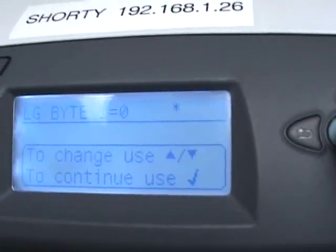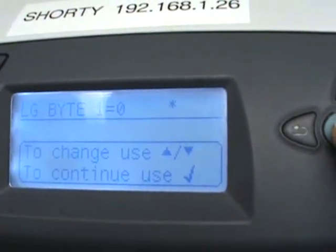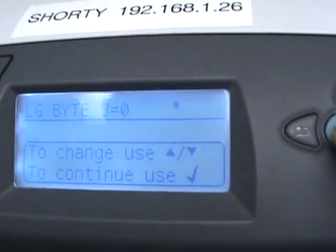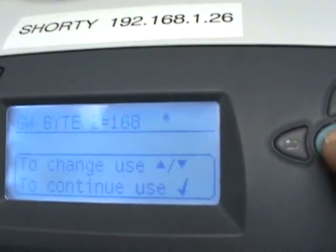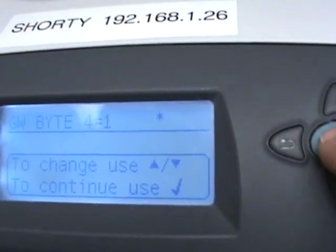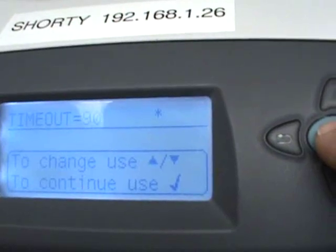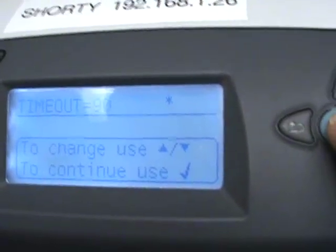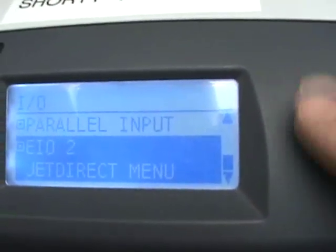It's going to ask you for gateways. Honestly, if you're working on a local network, you do not need to set your gateway — you can leave it at whatever it's configured at; zero is the default. There's a secondary gateway as well — you don't need to worry about it at all. If you want to set it, you can find out from your system admin what your gateways are. Timeout defaults to 90 — go ahead and leave it at 90. That will take you back to your settings.